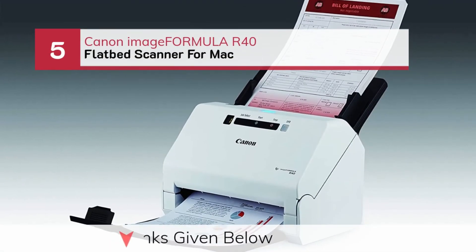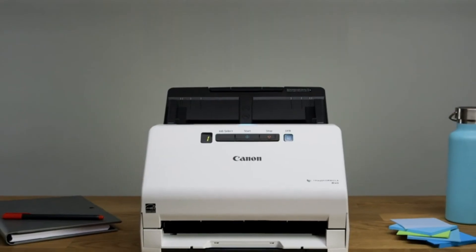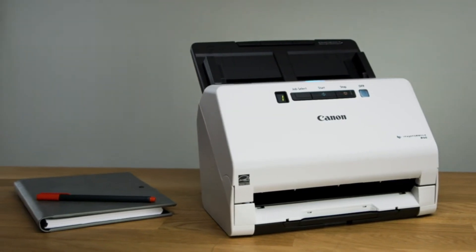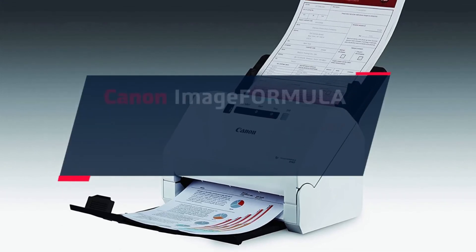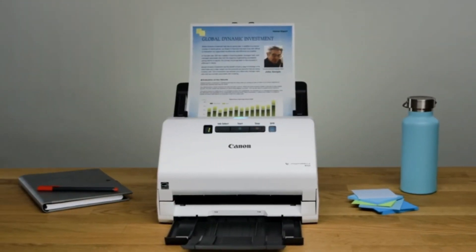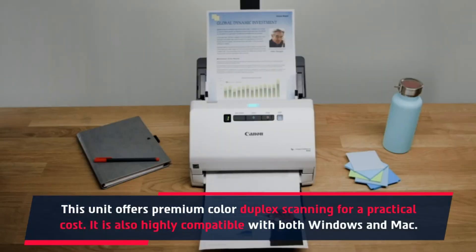Number 5: Canon imageFORMULA R40 Flatbed Scanner for Mac. The Canon imageFORMULA R40 Document Scanner with Software — this unit offers premium color duplex scanning for a practical cost, and is highly compatible with both Windows and Mac.